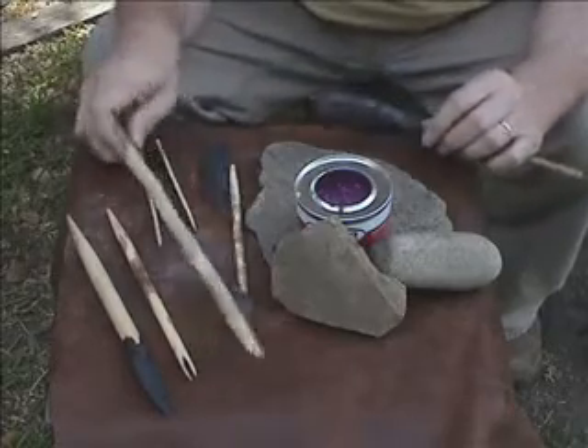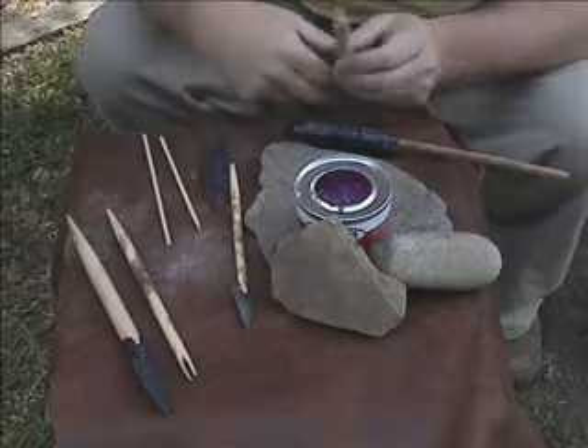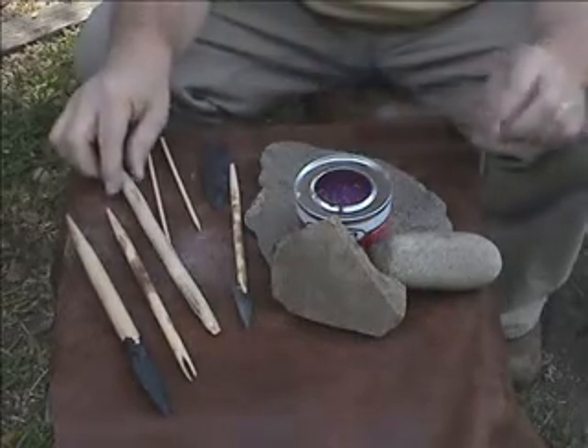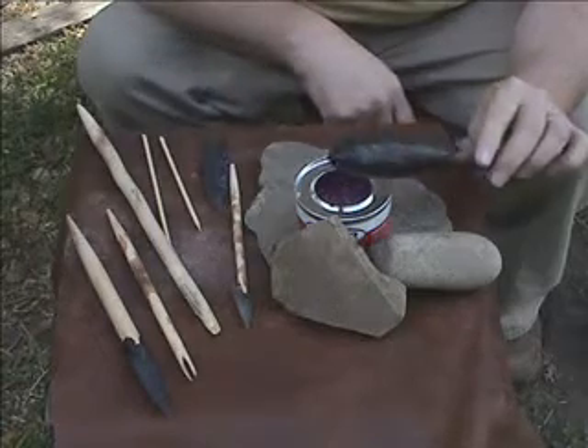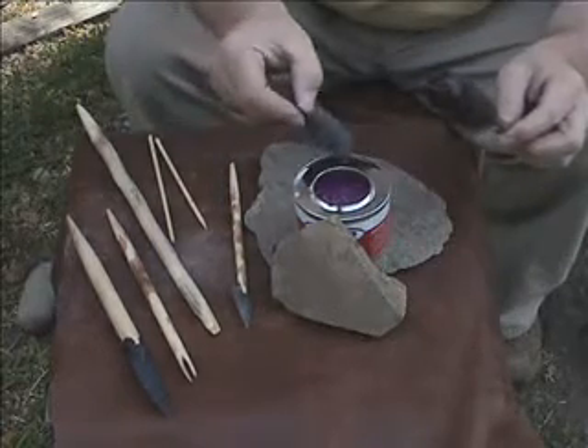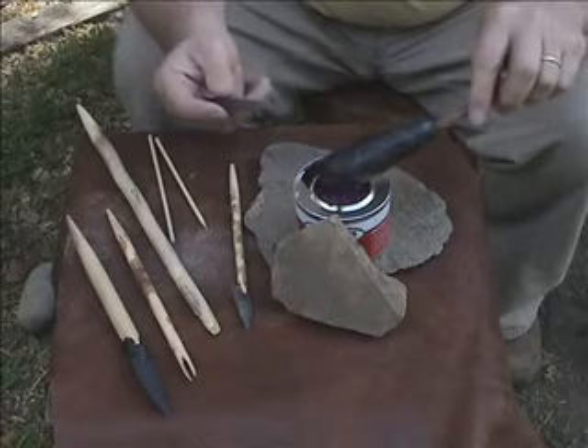We're ready to make some points. I'm going to do the big atlatl dart point first because it's easier to see. I'm going to heat up the pitch a little — I've got my sterno can here. I'll just let that go. Hopefully it doesn't burst into flames on me.